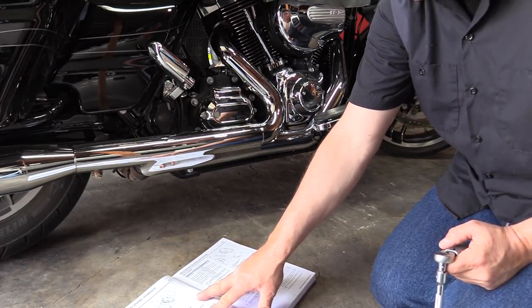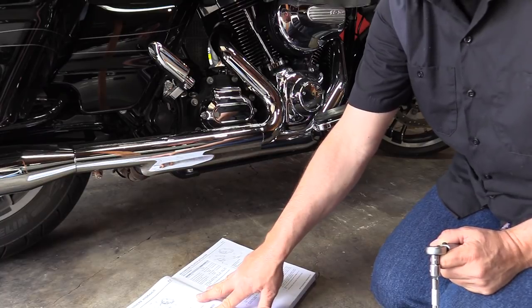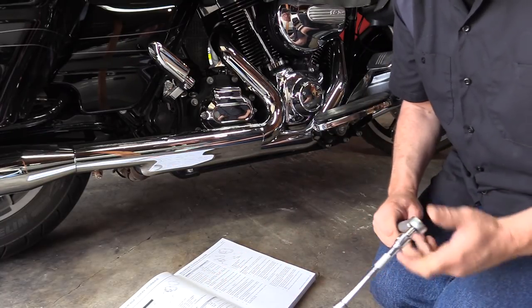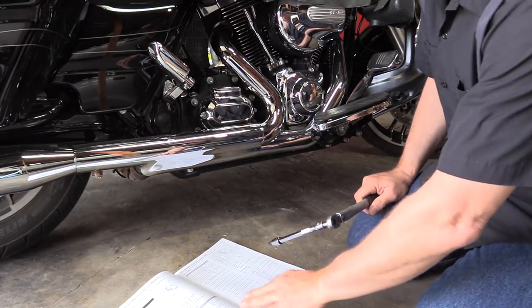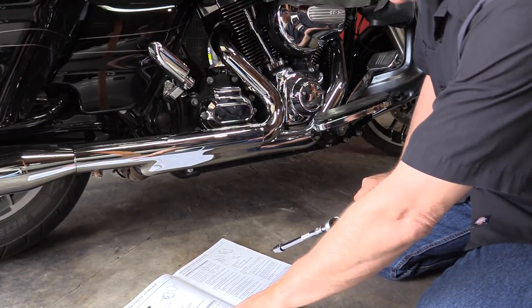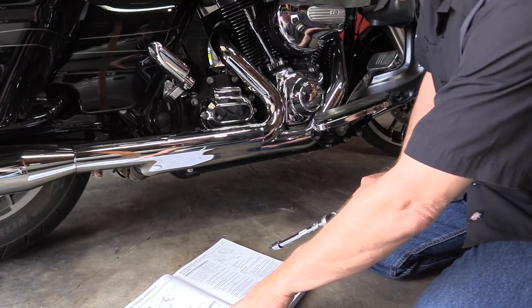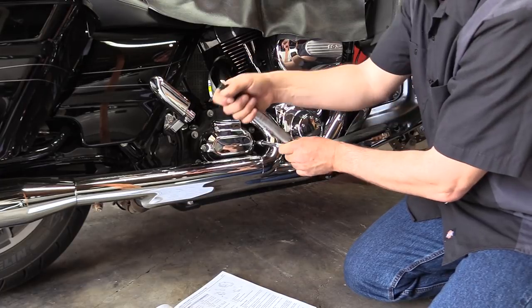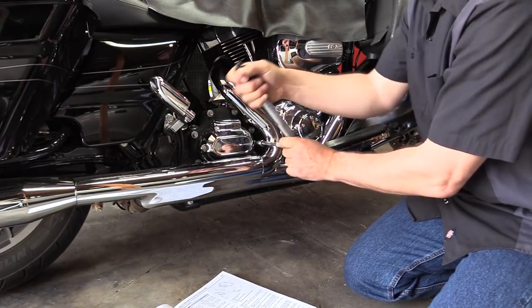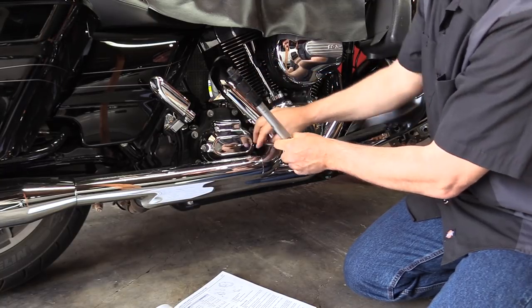As you can see, I do have my service manual — guys, just don't work on your bikes if you don't have a service manual, even for an oil change. Go get one — it's about $60 from the dealership and it's well worth it. For my bike and my year, I've got 100 to 120 inch-pounds for the transmission outer side cover screws, so we're going to torque it to that spec.